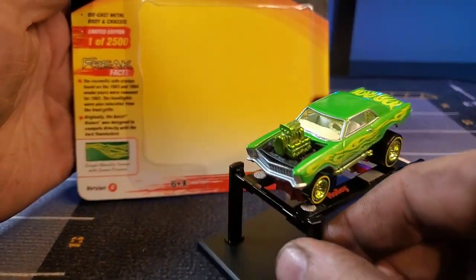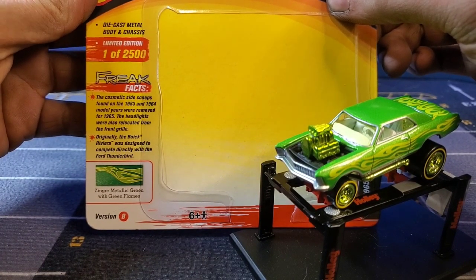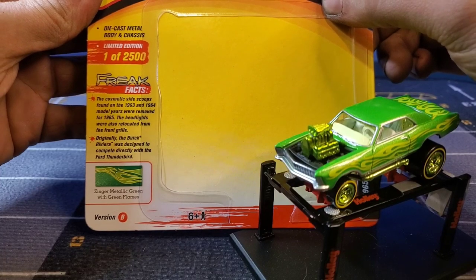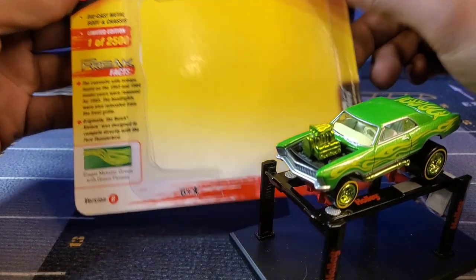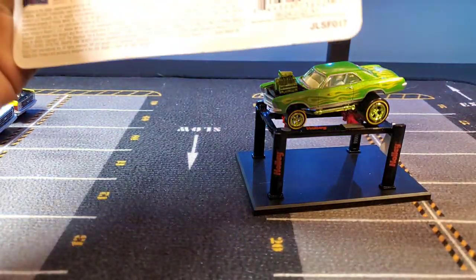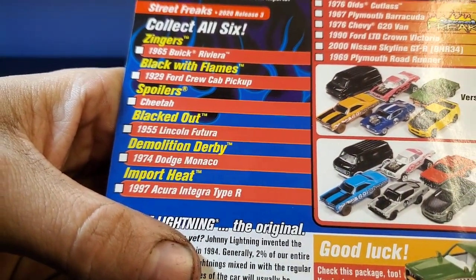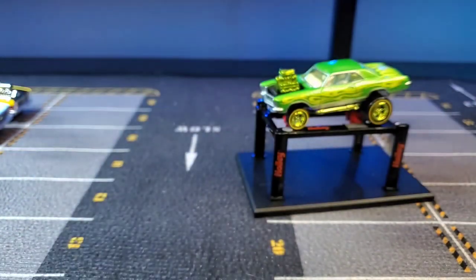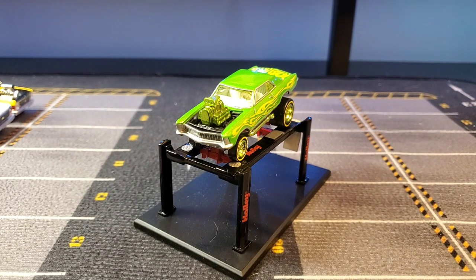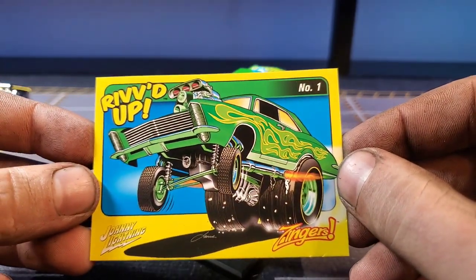Go ahead and take a look at our card here. We have our freak facts. The cosmetic side scoops found on the '63 and '64 model years were removed for 1965. The headlights were also relocated from the front grill. Originally the Buick Riviera was designed to compete directly with the Ford Thunderbird. And there is our paint code: Zinger Metallic Green with green flames. Yeah, go watch the Christmas video if you want to see the rest of that series. But there is our '65 Buick Riviera Zinger and our little Zinger trading card that comes with it.